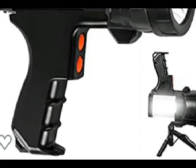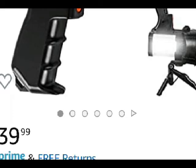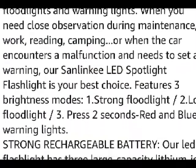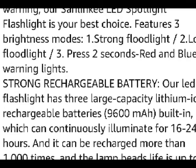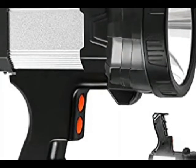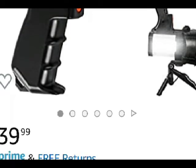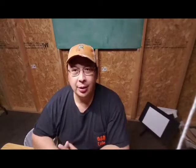My daddy said I was so bright, and that's why he called me 'son.' Seriously, we're going to talk about the Sanlinke Spotlight. Welcome back to OND Live. We've got the flashlight I just showed you in the intro — the Sanlinke Rechargeable Spotlight Flood Camping Flashlight.